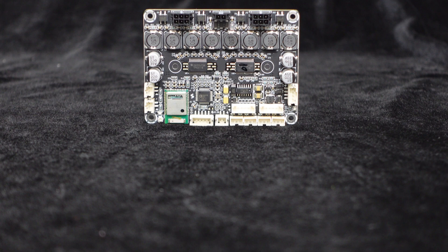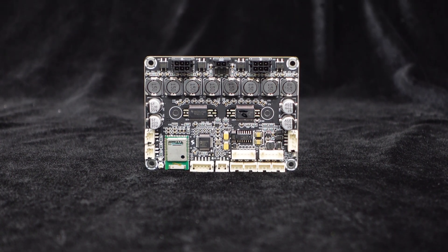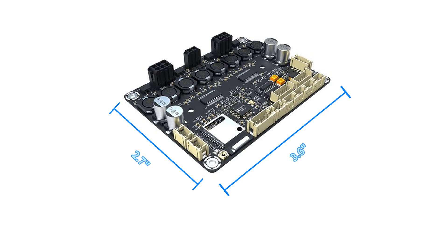With a sleek appearance and precise PCB layout, the components used are of reliable quality. It is compact, with dimensions of approximately 3.6 inches in length and 2.7 inches in width.